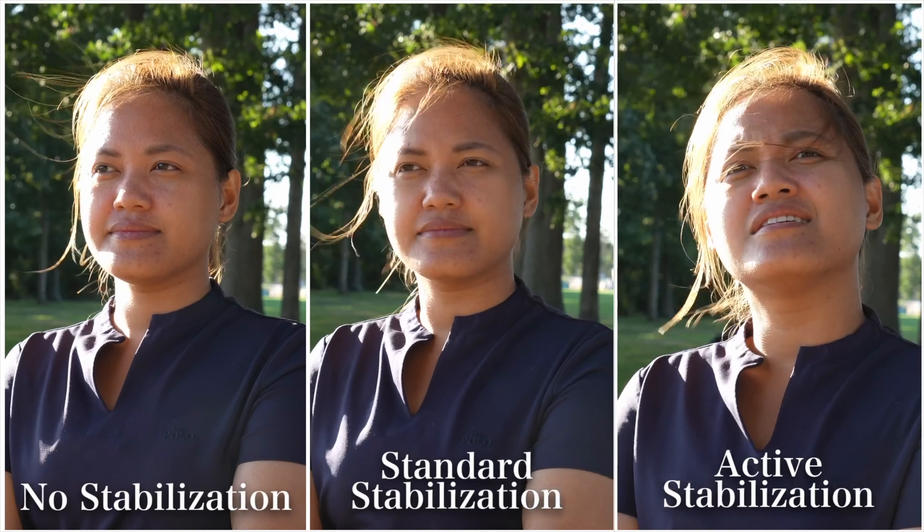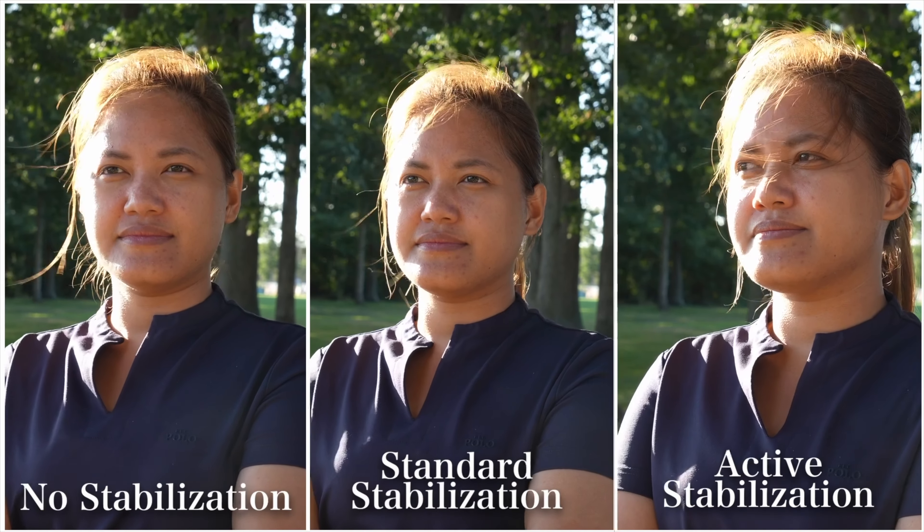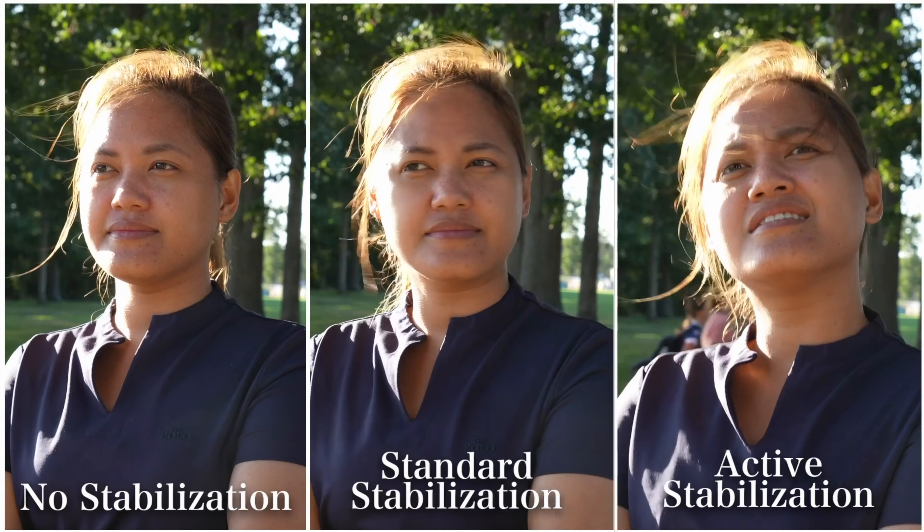First, we have three different stabilization modes out of the camera. Without a doubt the best stabilization setting is active, as it gets rid of most of the jitters.